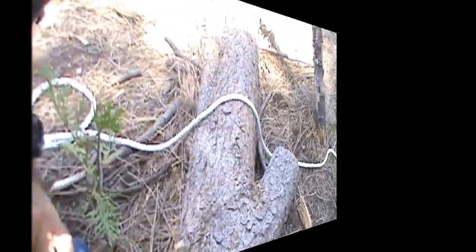Hello, welcome back to another episode from Pale Horse Survival and Tactical. I'm Bill, glad you could join me. Today we're going to take a look at the timber hitch. Stay tuned.